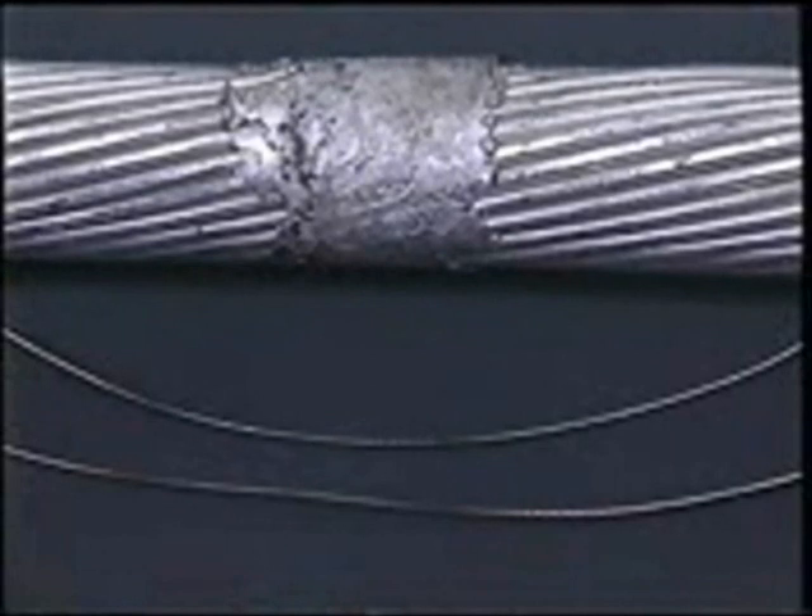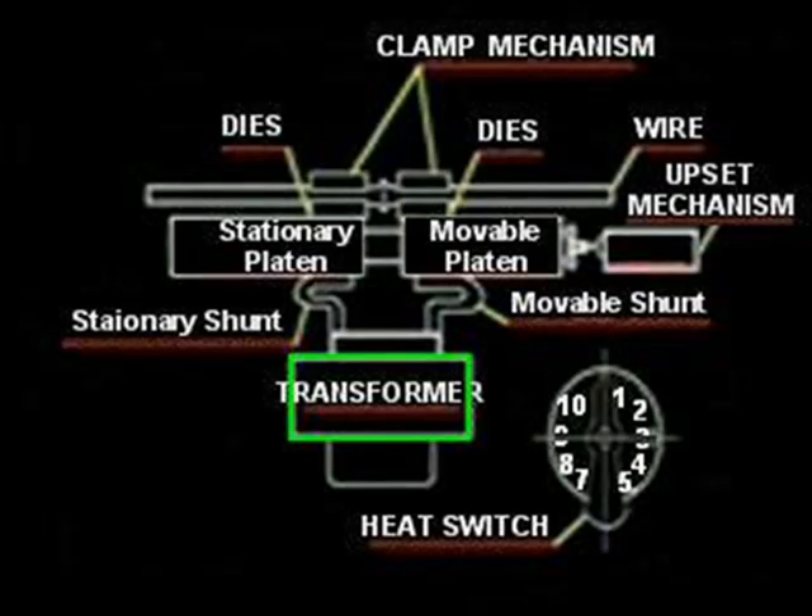Micro-welders have been designed to weld materials from 6 thousandths diameter through 2 inches in diameter. The basic components common to most butt welding machines are as follows.